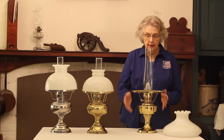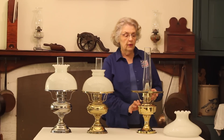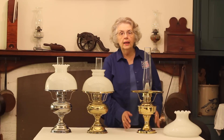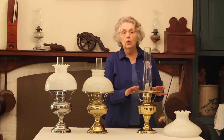We also have the Aladdin that I have shown here. This particular one is a reproduction. It's one of the latest models. The Aladdin lamps were also available in the early 1900s and in lots of different styles — also in nickel and brass — and we have all the rings and holders for those.